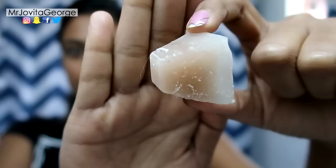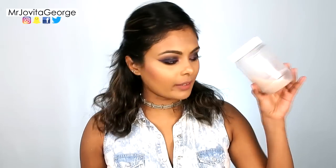Hello my Jovians! In this video we're going to be learning 10 different beauty uses of rice water.